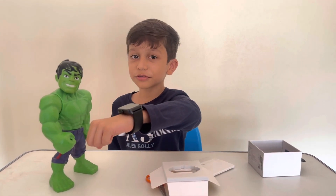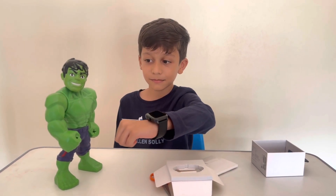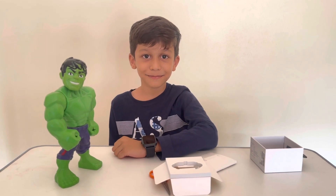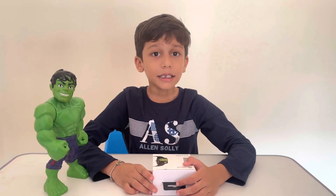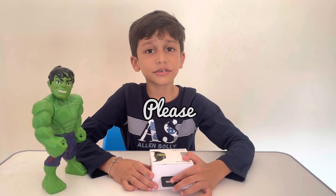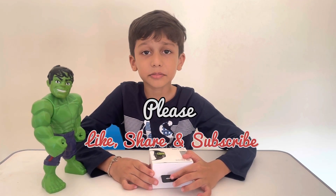How does this look? That looks good, Gisha. Thank you, Bruce. Welcome! Bye bye everyone, thank you for watching. See you in the next video — please like, share, and subscribe.